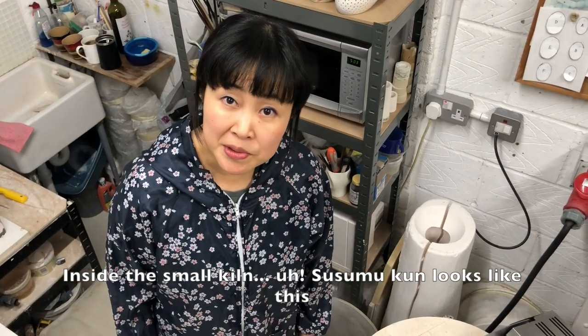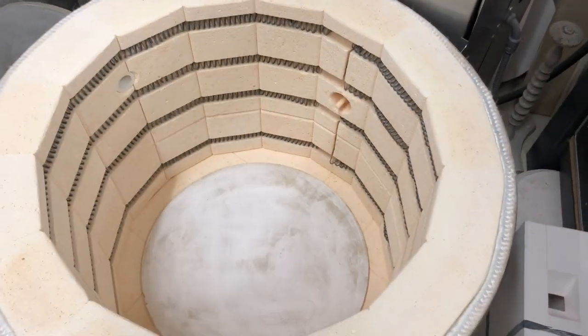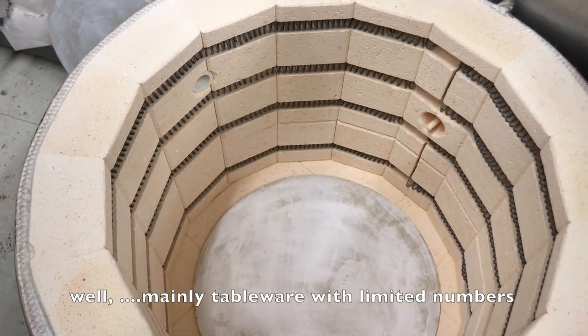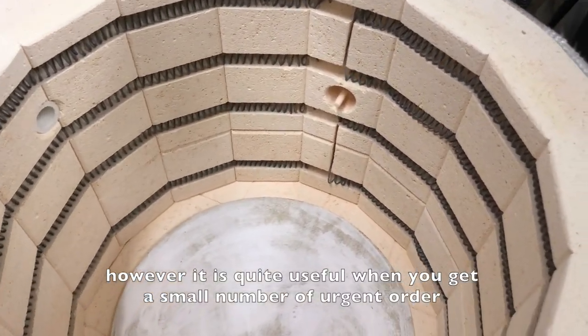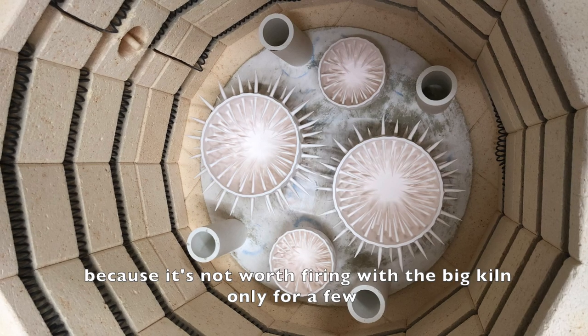Inside the small kiln, Susumu-kun looks like this. She can pack only small works — mainly tableware with limited numbers. However, it's quite useful when you get a small number of urgent orders, because it's not worth firing with a big kiln only for a few.